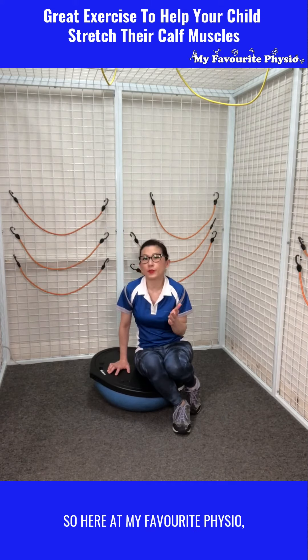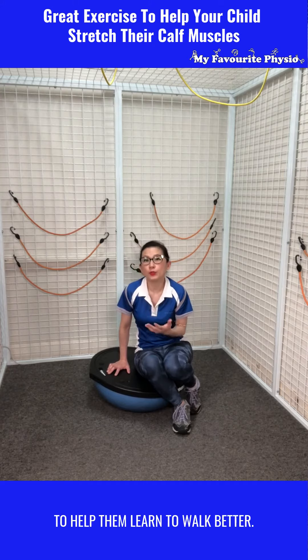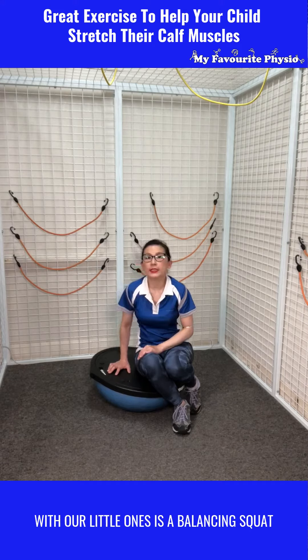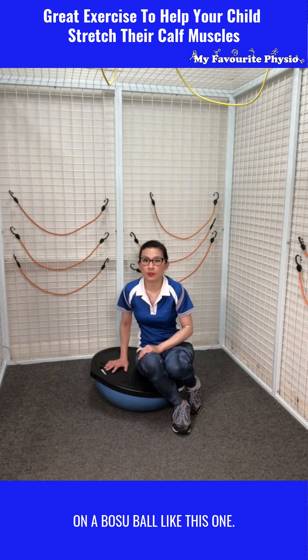Here at My Favorite Physio, we see lots of little ones to help them learn to walk better. One of the great exercises we do with our little ones is a balancing squat on a bosu ball like this one.